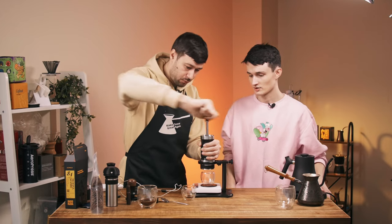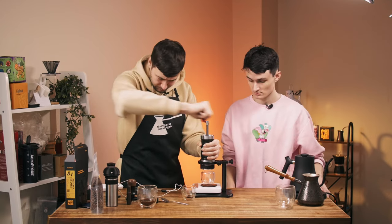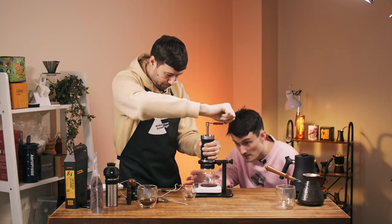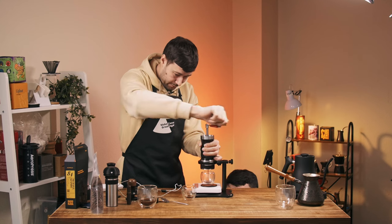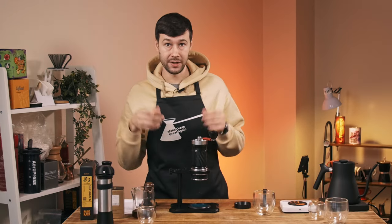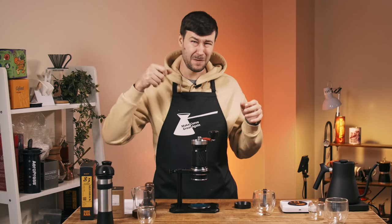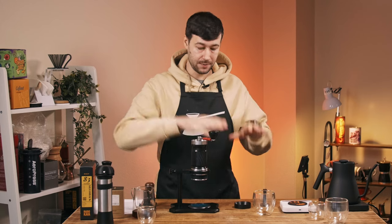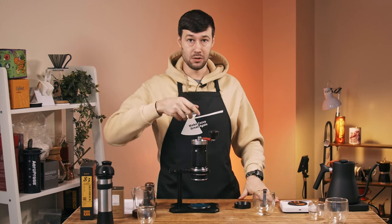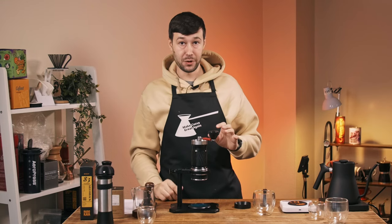You need to rotate it to create the pressure, and the force you need to apply to have 9 bars of pressure is around 2 kilos, so you can rotate it with 3 fingers. Lever espresso makers like Lapavoni or Piccolo require around 15 kilos of force on the lever, and if you have a high table you need to press at an awkward angle — it's not super comfortable.